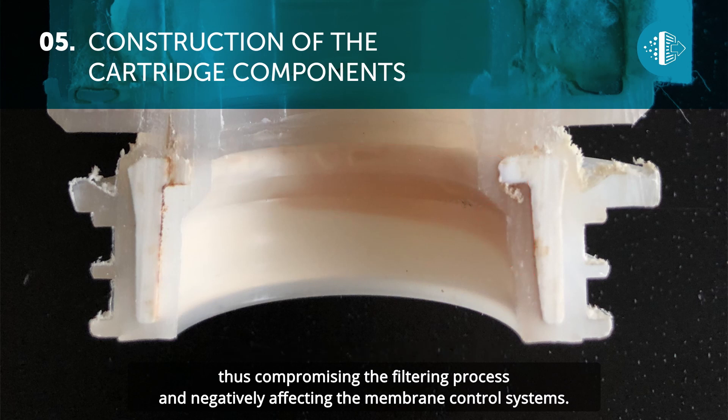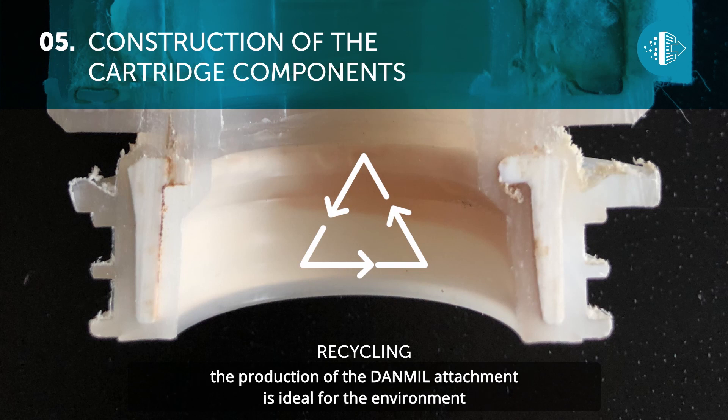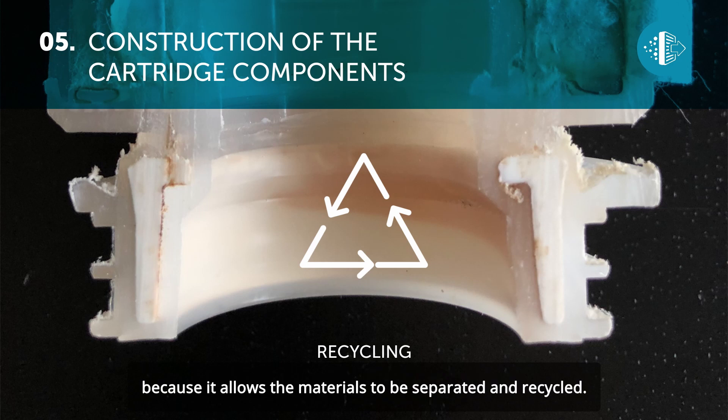In keeping with the commitment by our group towards sustainable development, the production of the Danmill attachment is ideal for the environment because it allows the materials to be separated and recycled.